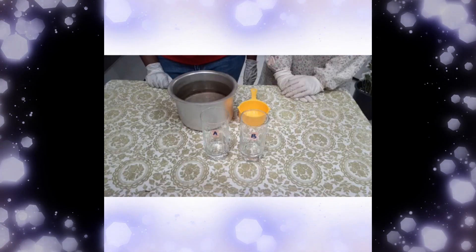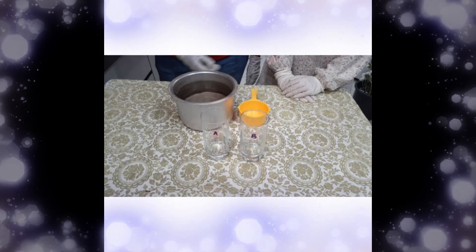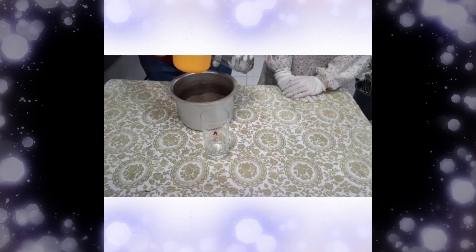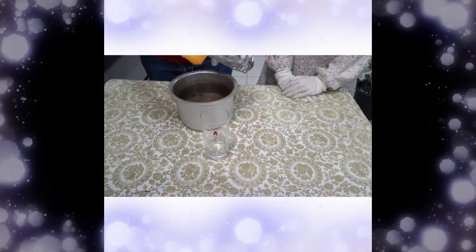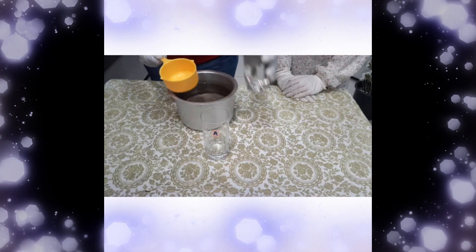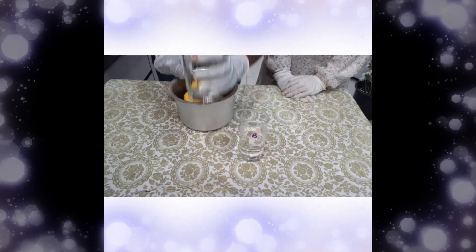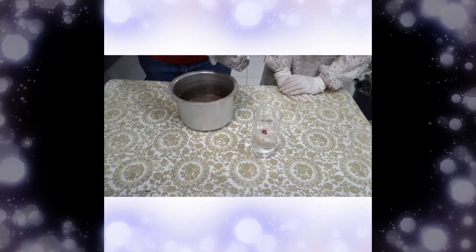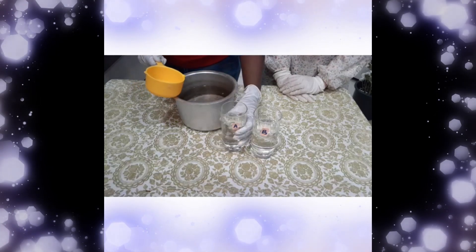First, measure 200ml of water for each glass. Next, add in purple food colouring for glass A and yellow food colouring for glass B until the colour is vivid.